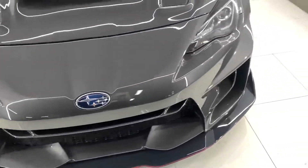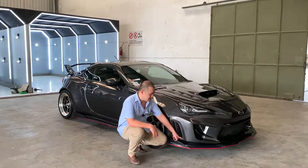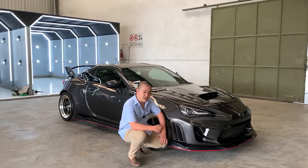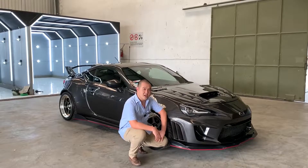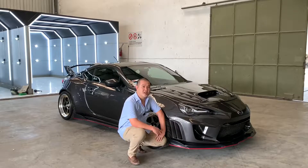Serta air cooler. Untuk bagian samping sendiri, kita membuat sedikit lubang agar ada pembuangan udara, agar dapat berjalan, serta aerodinamis pada mobil ini agar tetap terjaga.